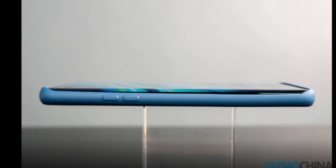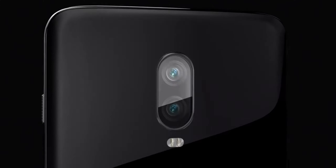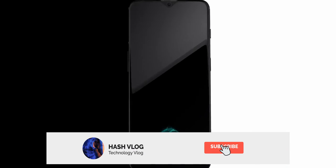OnePlus 8 Pro silicone cases showcased by Gizmo China claim to have three rear cameras assisted by a ToF sensor. Other than that, the power and volume rockers are at their original position on the side.